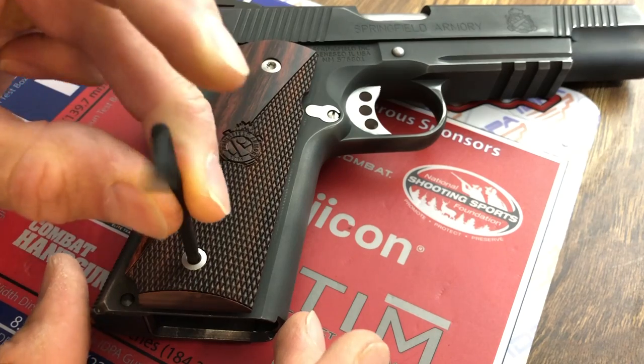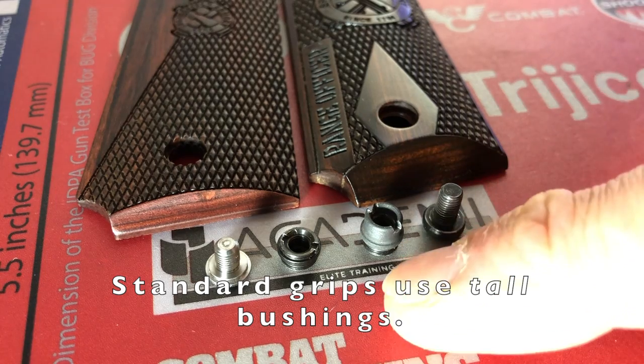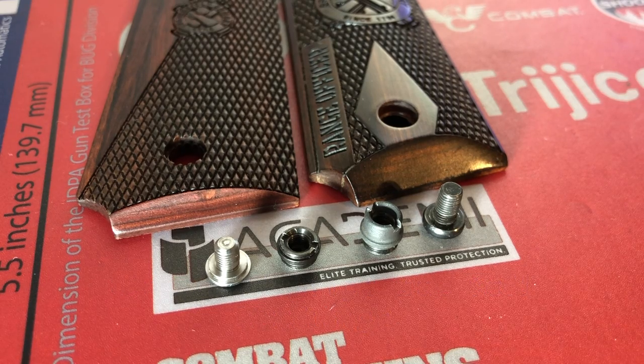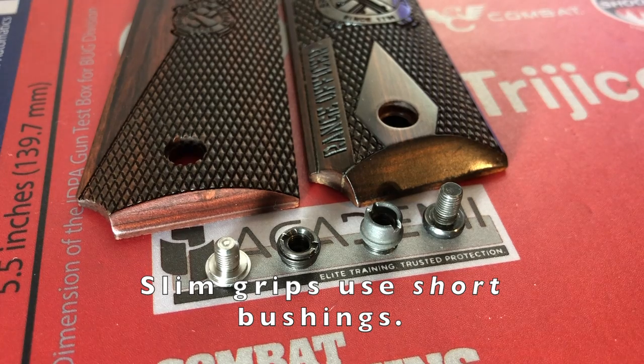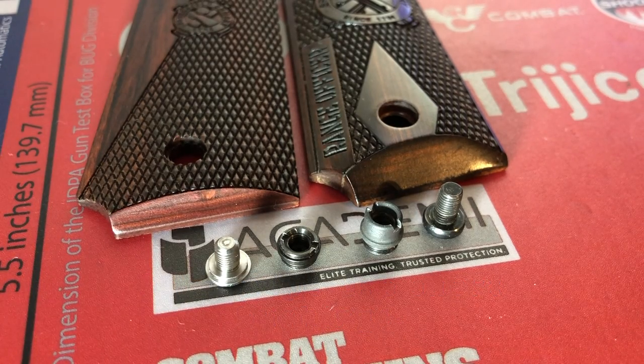Your 1911 may come with standard thickness grips — an example is on the right, a standard thickness grip panel — with a tall bushing and its corresponding screw. Or your 1911 may come with slim grips, with a short bushing and short screw. If you want to change grip panels for others of the same thickness, you simply unscrew the grip screws, swap out the panels, and reattach the screws — no need to mess with the bushings. However, if you want to switch from standard to slim grips or slim to standard, you'll have to remove the original bushings and install the appropriate ones.